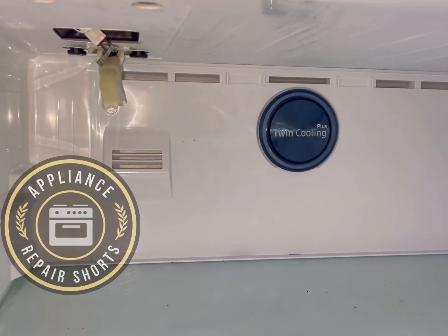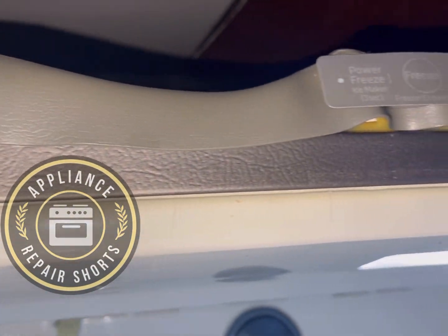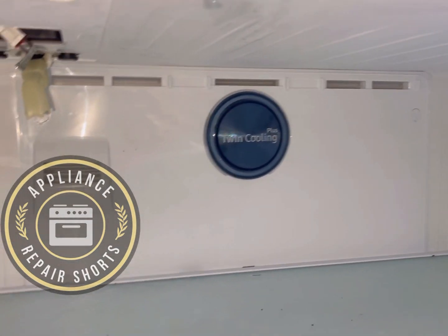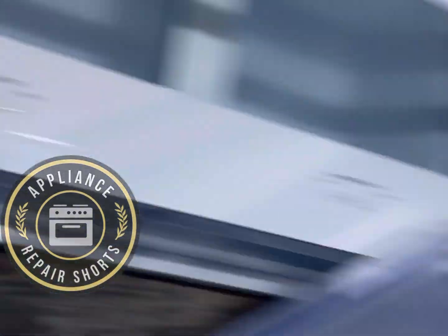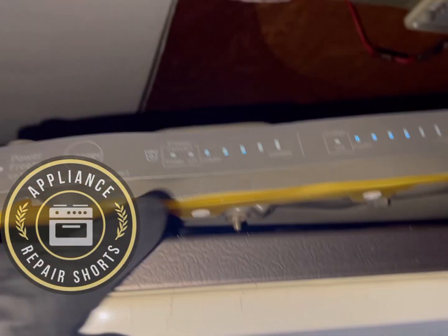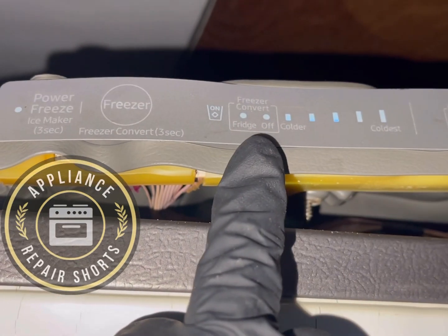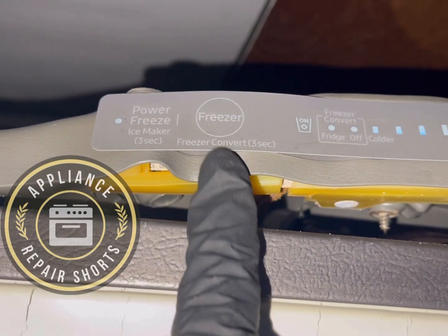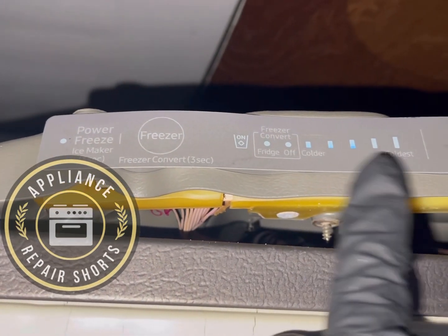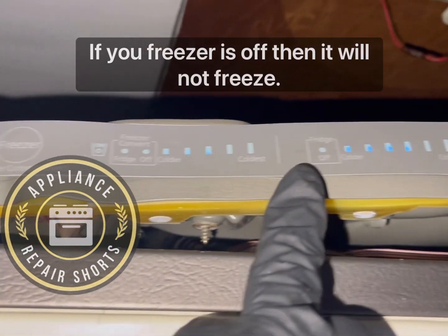This unit was actually locked up in a warehouse for a while, sitting by a corner where sun got to the top piece — you can see how it's distorted. It's brand new, never been used. Now, if only part of the control lights are on, you want to press and hold the freezer button for three seconds to turn the freezer on, because both the freezer and the fridge have to be on. You can see the lights are in the middle — not at the coldest setting.